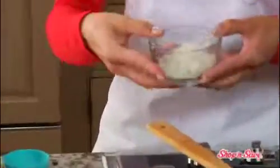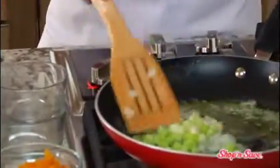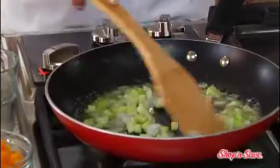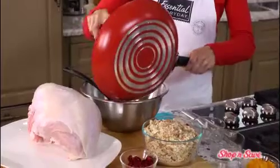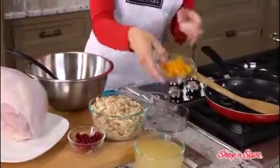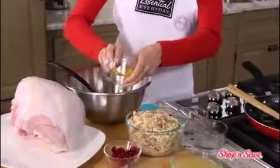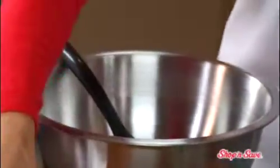We'll start by sauteing a bit of onion and celery in butter until they're tender. Add your onion and celery to a big mixing bowl, along with chopped dried apricots, chopped fresh cranberry, and half a bag of herb flavored stuffing mix.